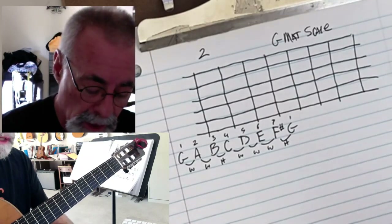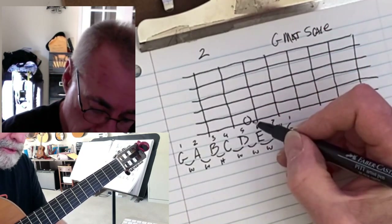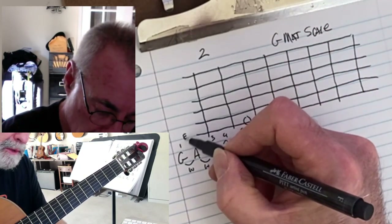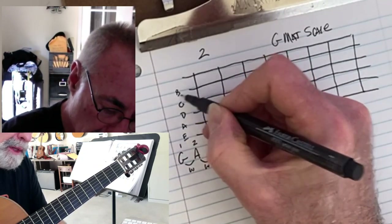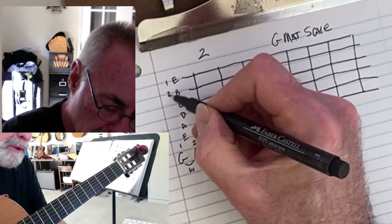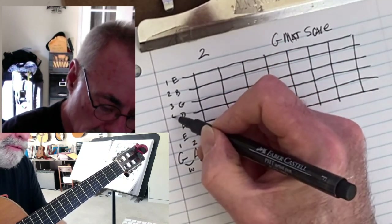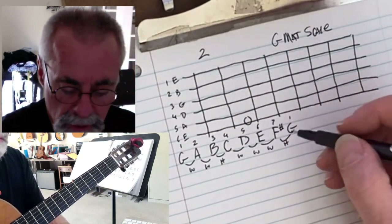My G can start on the third fret of the E string. Note my strings here: E, A, D, G, B, and E. This is my E1, B2, G3, D4, A5, and E6. So the third fret of the E6 is my G.